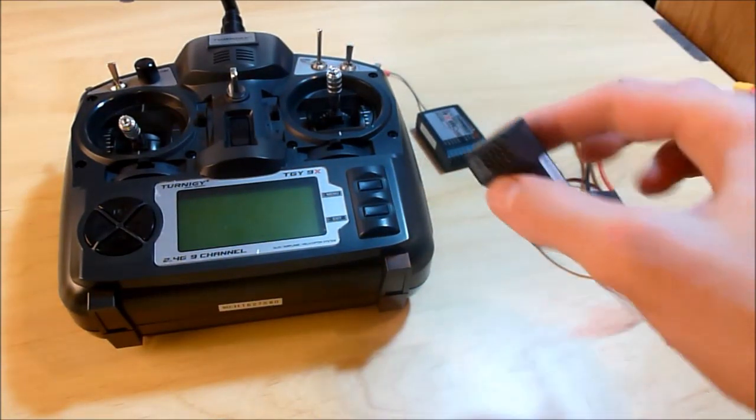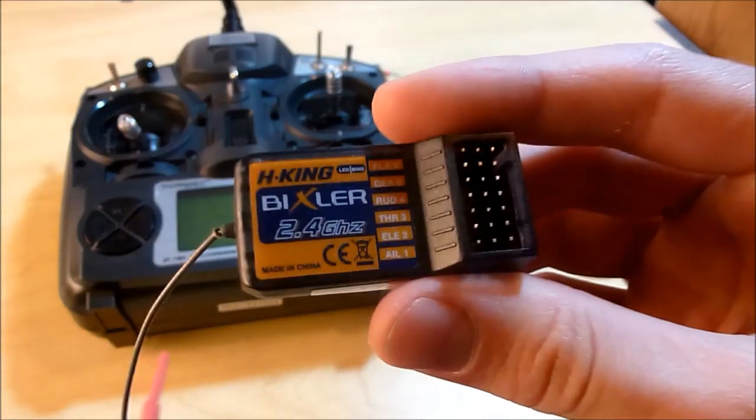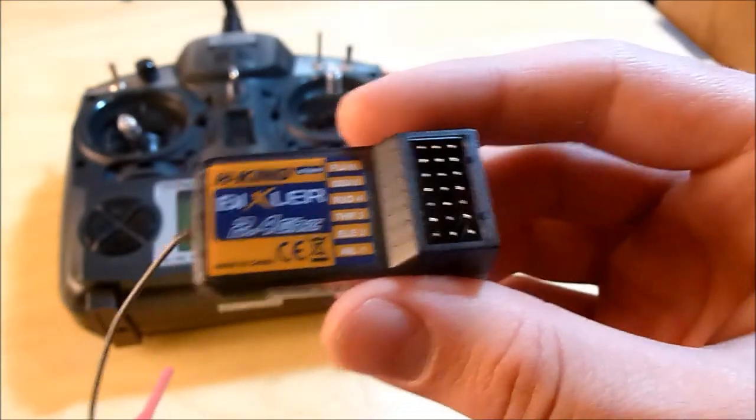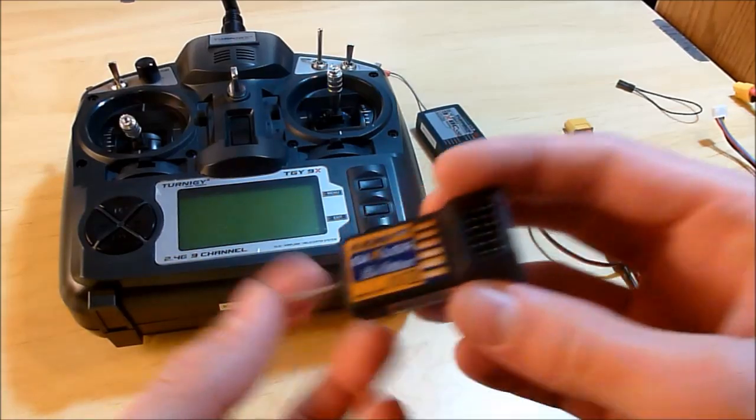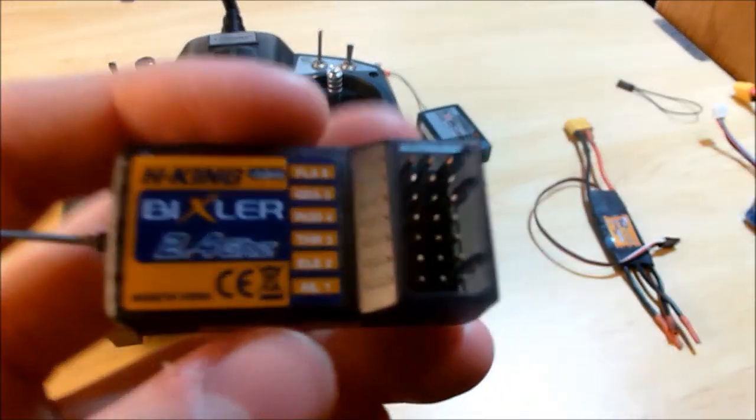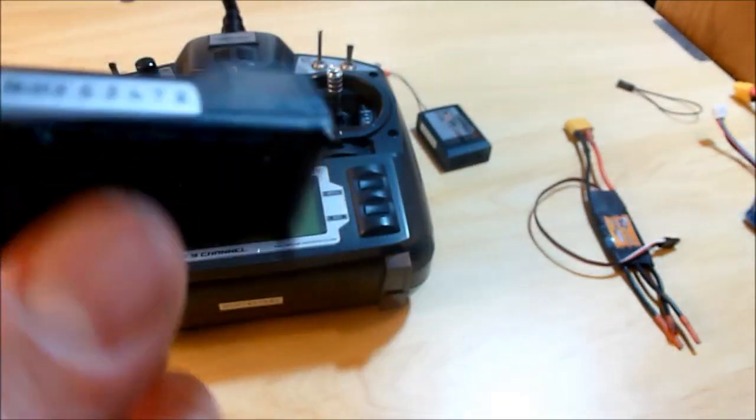So I have this 6-channel receiver that came with my Bixler. This one's obviously a lot smaller, so you can fit it on smaller planes.